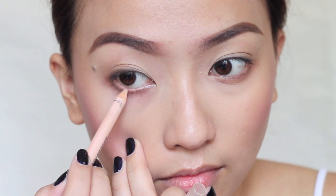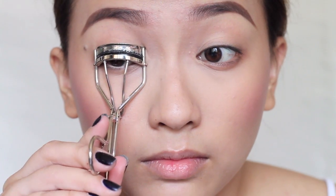To make your eyes pop and look awake, just run a beige eyeliner on your bottom waterline. And of course, don't forget to curl your lashes — first from the bottom, then the middle part and the tip. Repeat the step twice to achieve a really nice curl. After that, you can proceed to using any mascara you like and applying it on your top and lower lashes.